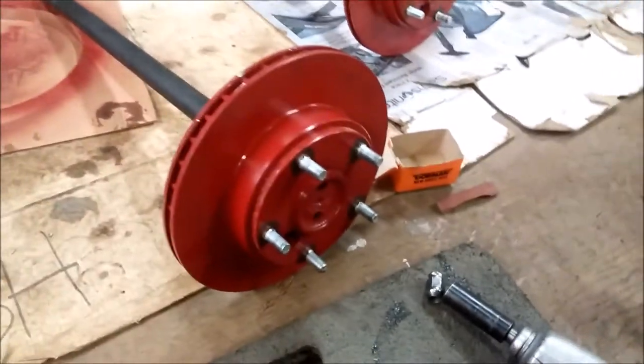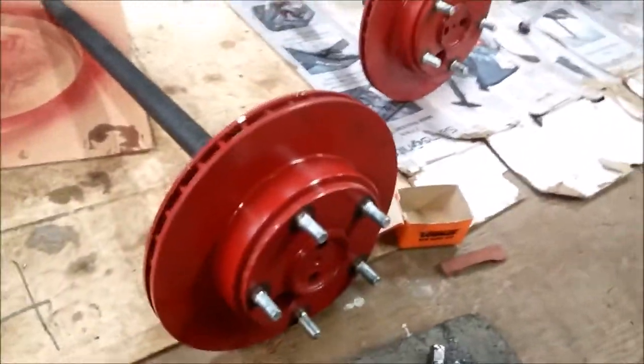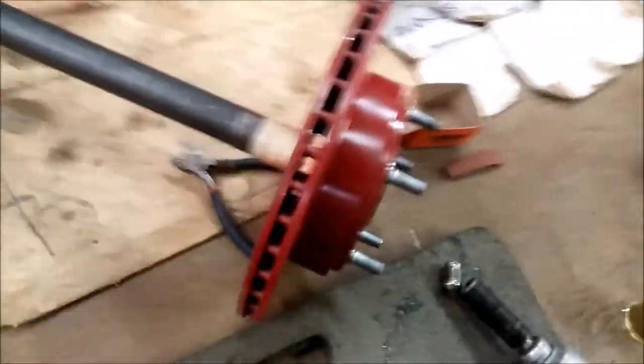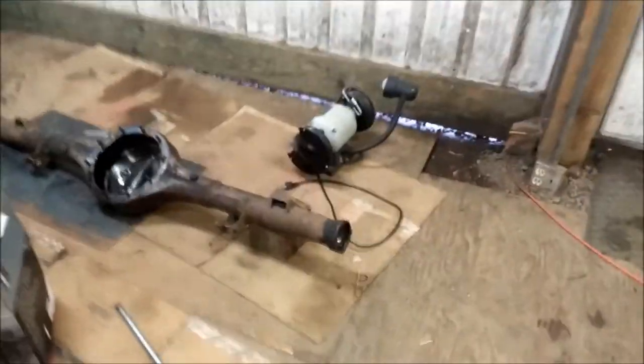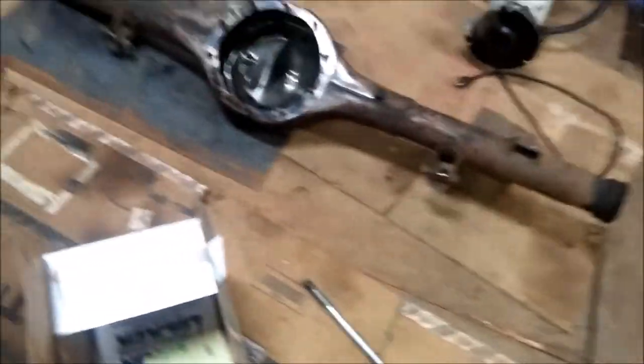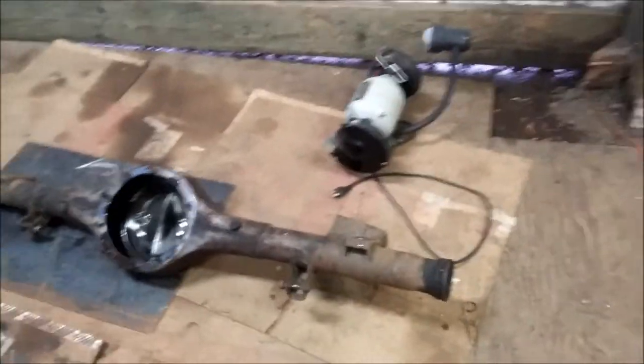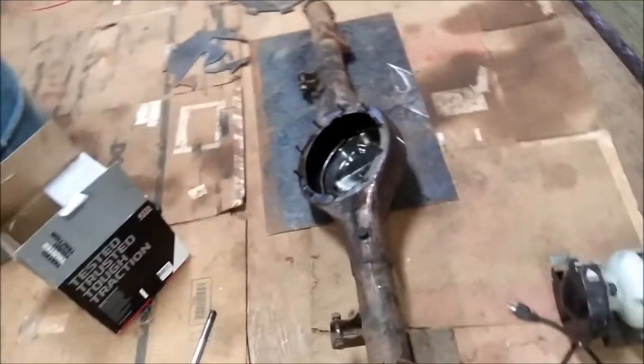My other camera died so we're back to the cell phone here. But I got this all sucked down on there — got both of them done. Now I just need to take them down to the machine shop tomorrow to have them press on the bearings, that way I can set it up in the housing where I can weld on my brackets to get our calipers on there. And then once I've got that, we can go ahead and start doing the truss work.